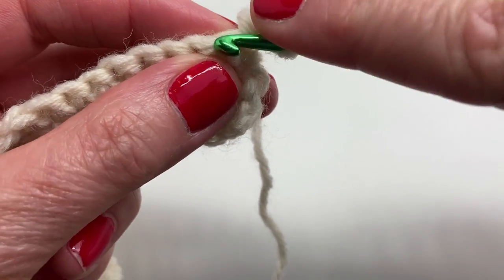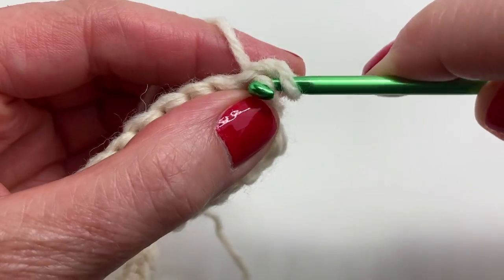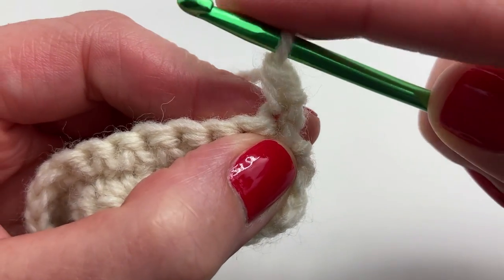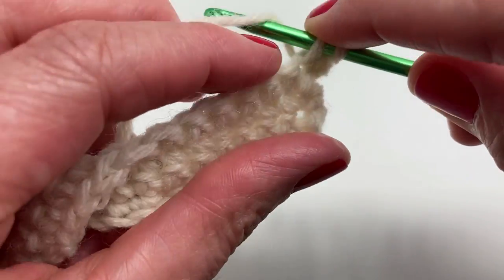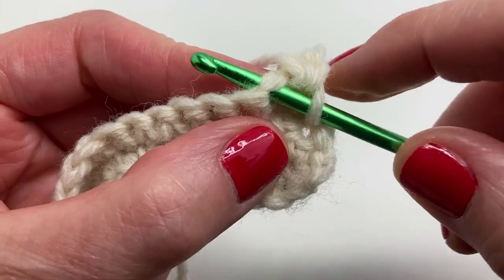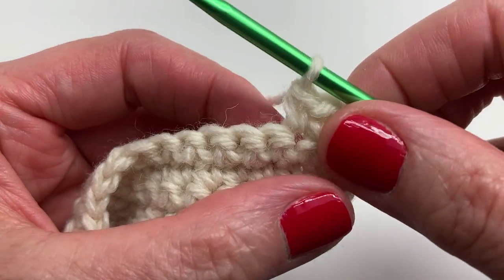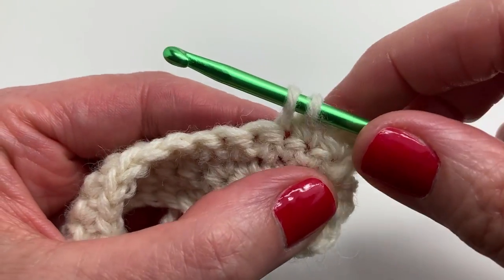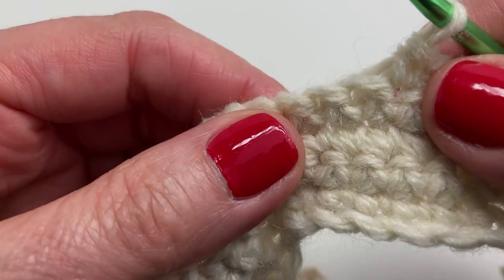We're starting row five. In the first stitch we're placing two single crochets — here's the first single crochet, then insert your hook into that same stitch for the second single crochet. If you're using stitch markers, place it on the first stitch in the row. Now we're doing single crochets in the next 13 stitches. I'll meet you back here for the next step — just remember you're doing 13 single crochets.